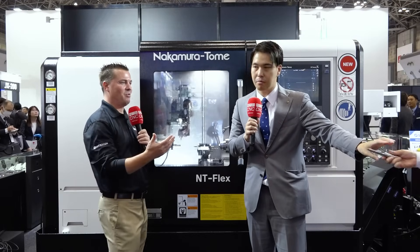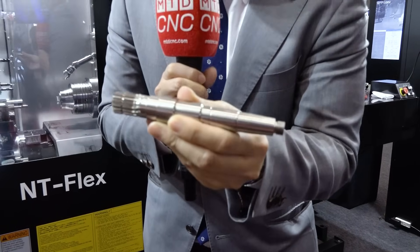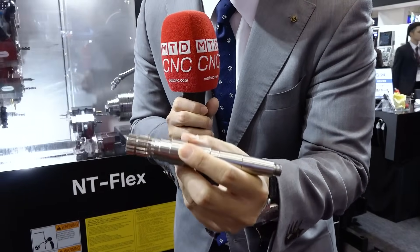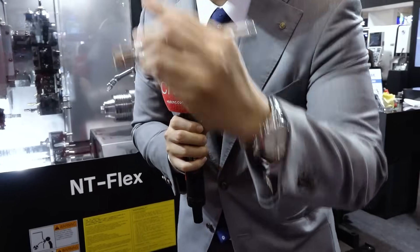Look at the workpiece. We have to look at the workpieces. This is a shaft workpiece with a lot of processes — milling and turning, threading here. This is a spline shape. Even the spline shape is made by this machine, the NT Flex.